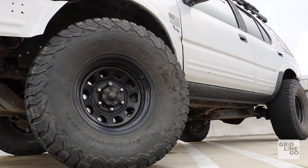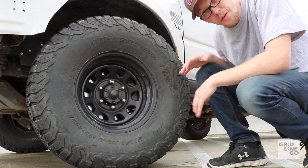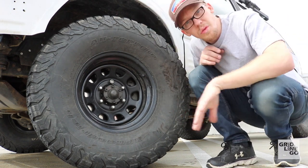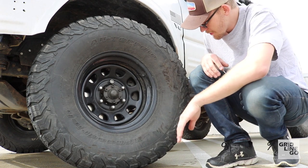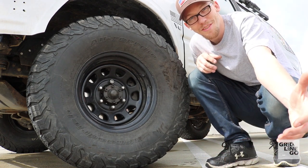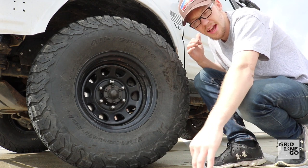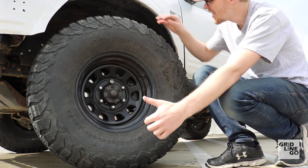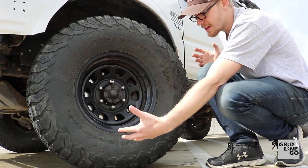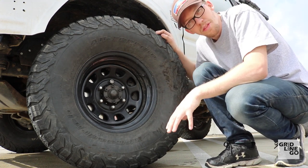These wheels and tires are really nice — these are BFG KO2 all-terrains, probably one of the better all-terrains on the market today. I've had zero issues with them; I've scuffed them on rocks with no major cuts other than something I self-inflicted. You can see on the tire edges where — before I put those bump stop extensions on — it went up and hit the body, slicing the tire on the shoulder. These are 33 by 12.5 by 15, pretty much the standard off-roading tire size.